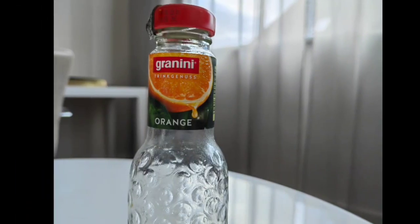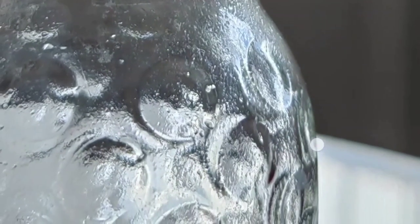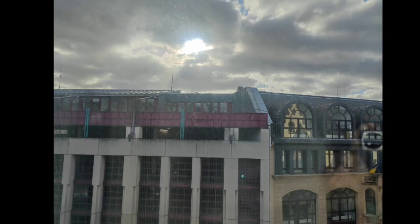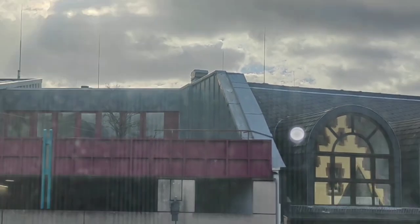Here you can see a selfie taken with the 10-megapixel internal front screen camera — it's working nicely. Sharpness is there and high dynamic range is also working great. This next shot is not a macro shot, but with the main lens you can get close enough and see incredible detail on this little bottle — really mind-blowing. The main lens is really good in that regard, so you don't really need the macro lens.